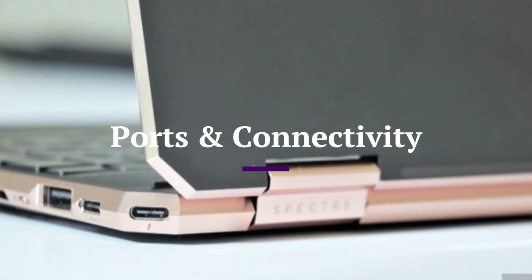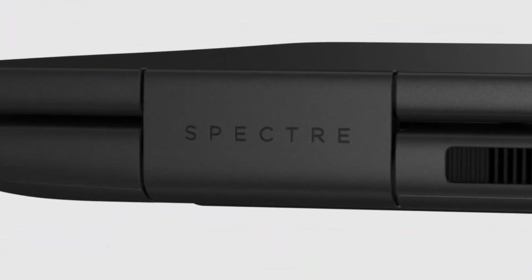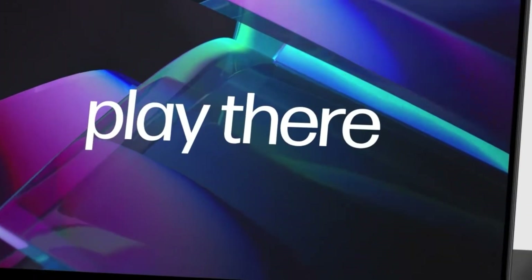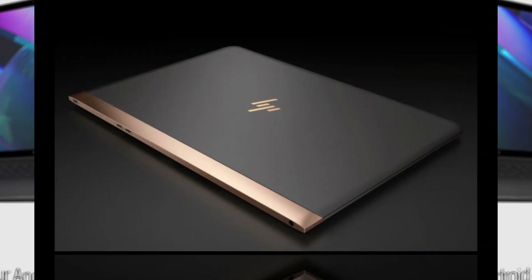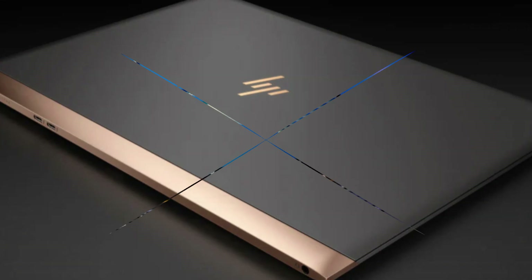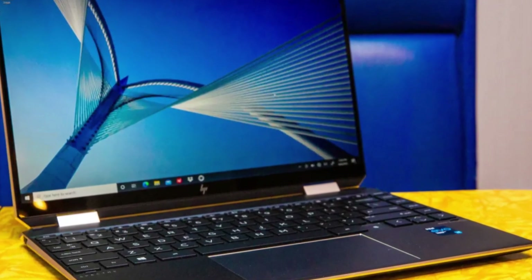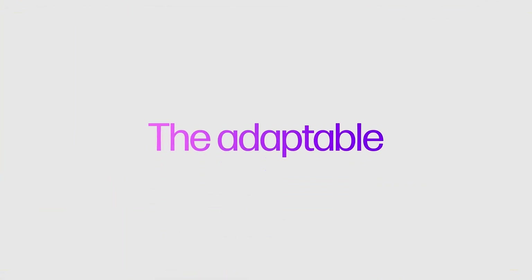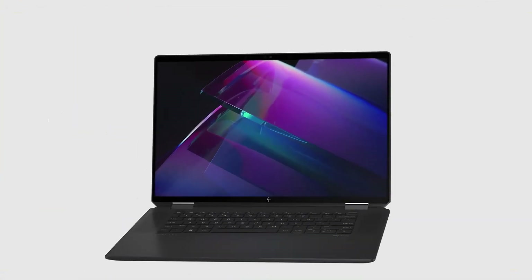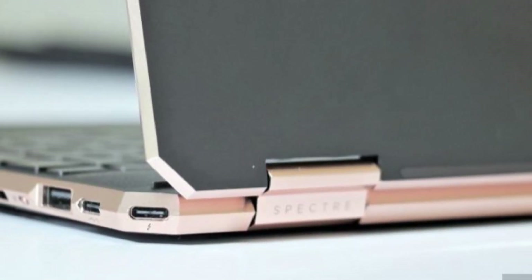Ports and Connectivity. Despite its sleek and compact design, the HP Spectre X360 offers an impressive array of ports that cater to both modern and legacy needs. It features two Thunderbolt 4 USB-C ports for high-speed data transfer, charging, and external display support, along with a cleverly designed Drop-jaw USB-A port that maintains backward compatibility. The 16-inch model also includes a full-sized HDMI 2.1 port, perfect for connecting to external monitors or projectors without the need for adapters.